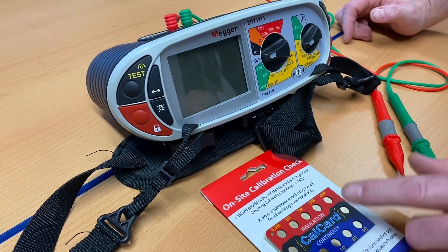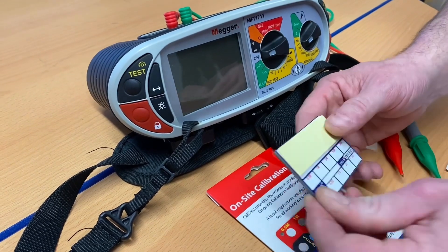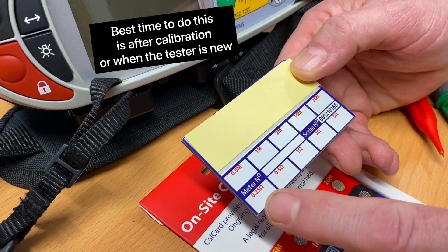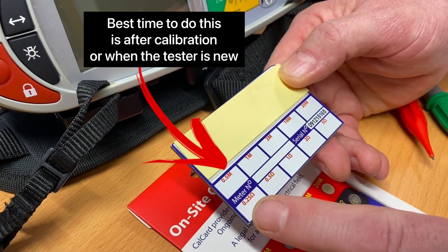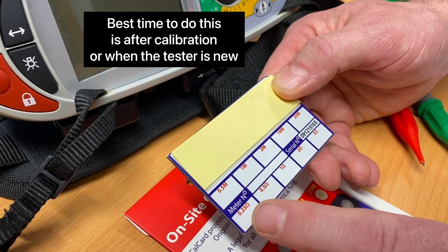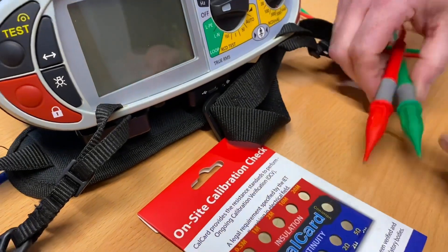We're going to confirm the readings from the card, and it's important that you record your readings on the back of the card. So if we were measuring our ohms reading and we get a reading that should be 0.25, we record the actual reading the first time round so that becomes your cross reference for it.